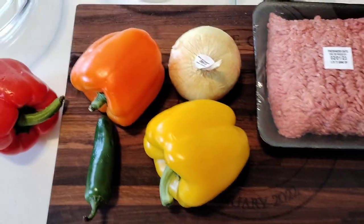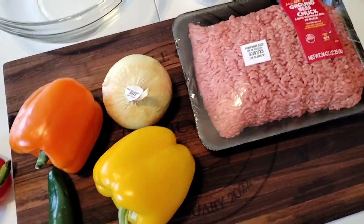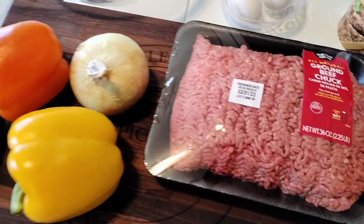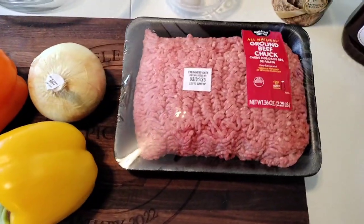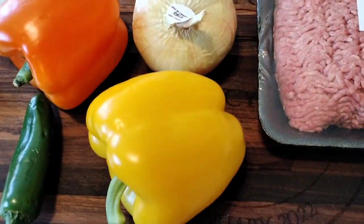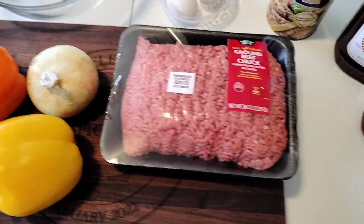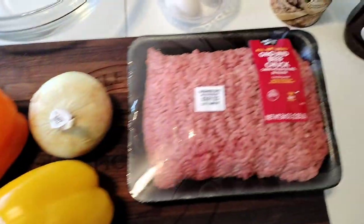Hello spicy family. Welcome back to the channel guys. I am so excited today. It's a beautiful Sunday, really nice in Georgia. I just did my collaboration yesterday on the 28th, Saturday. It was so amazing — you guys should go check out the collaborations and check out everybody's channels. They are absolutely amazing.